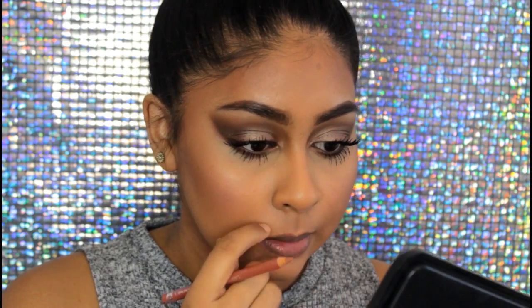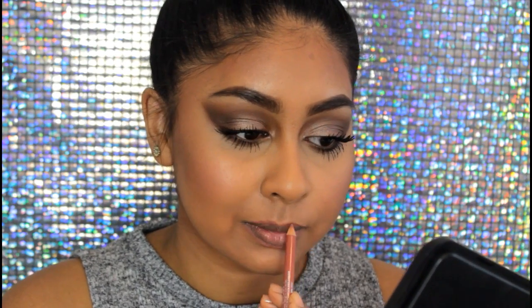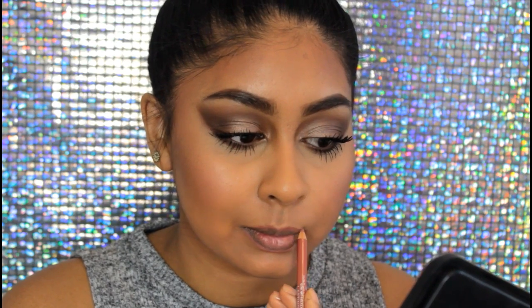Then I'm grabbing my Rimmel lip liner in Cheramisu and applying it on my lips — really overlining them because she has massive lips and I wish I had her lips. You can always make them look bigger with lip liner, so I filled it in with the liner as well. Then to add a bit of shine I'm using this L'Oreal Glam Shine lip gloss in sheer pink. And that's how I created this makeup look.